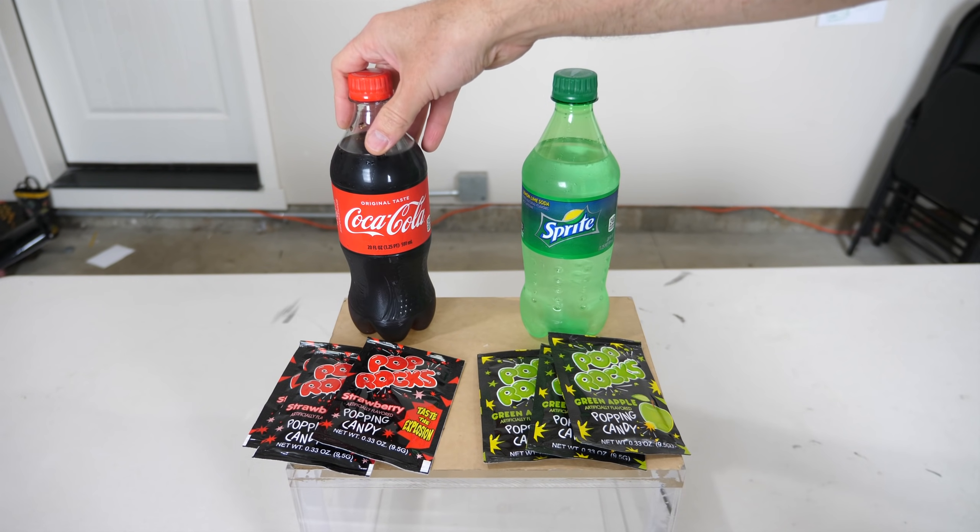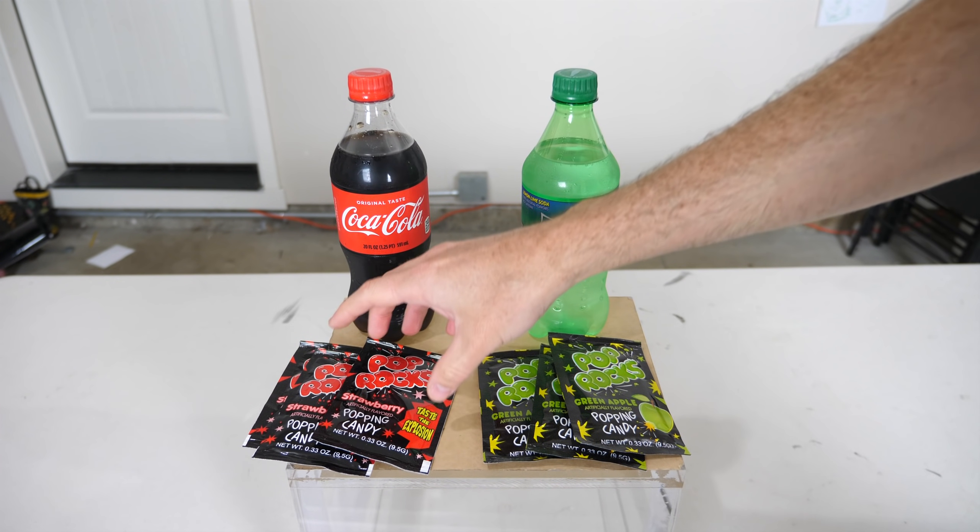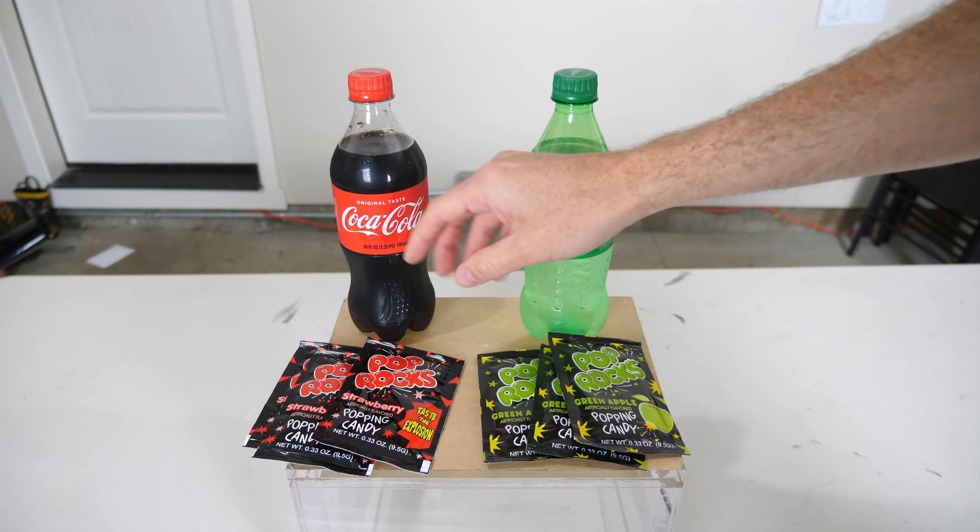Today we're going to be seeing if it's actually possible to carbonate soda with Pop Rocks.